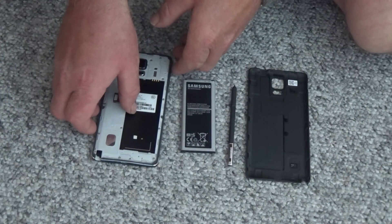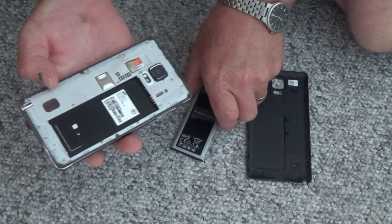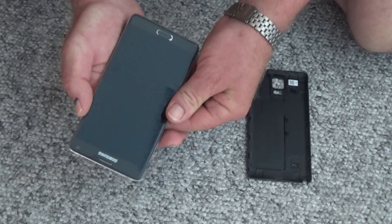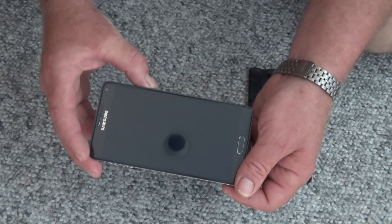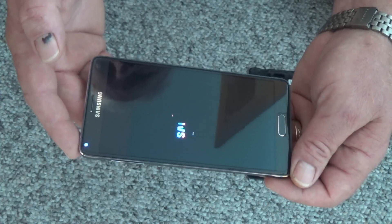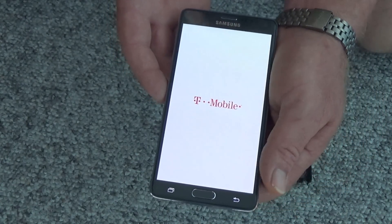Okay, after more drying, let's see if this will start working again normally. By the way, my Samsung Galaxy Note 4 — let's see if it will turn on. Hopefully it will turn on. Okay, so far so good. Wow, it turned on.